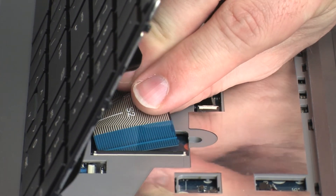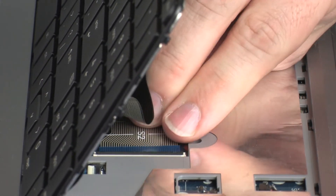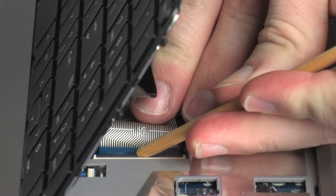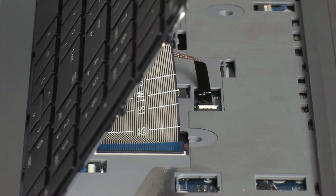Insert the keyboard ribbon cable into the keyboard ZIF connector on the system board and press the locking bar down to lock the cable into place. CAUTION: Use care to prevent damaging the ZIF connector and ribbon cable.